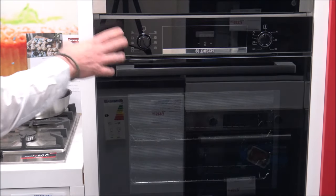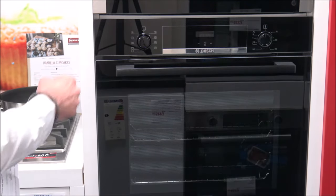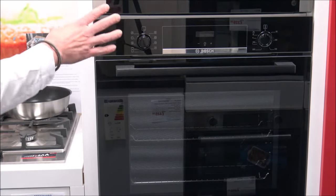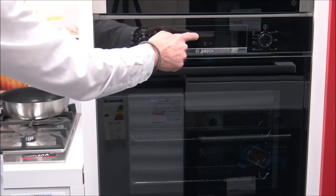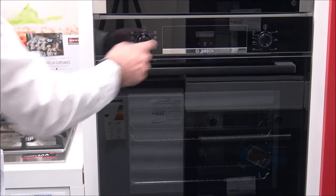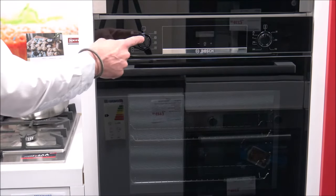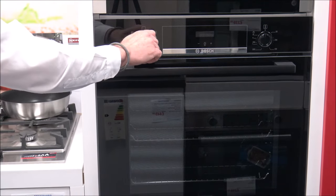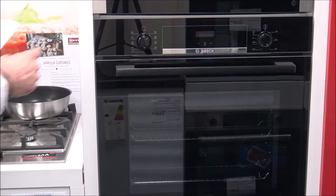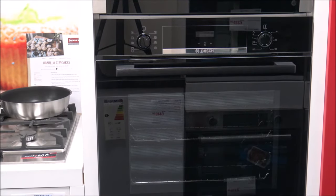This oven has a really good range of programs, so I'll quickly show you what they are. Unfortunately it's not plugged in at the moment so I can't show you the display, but that's basically a clock or a minute minder in the middle. You just turn the dial depending on which program you want. The first one is rapid heating — that's where you can almost pre-heat the oven, just without any accessories inside.